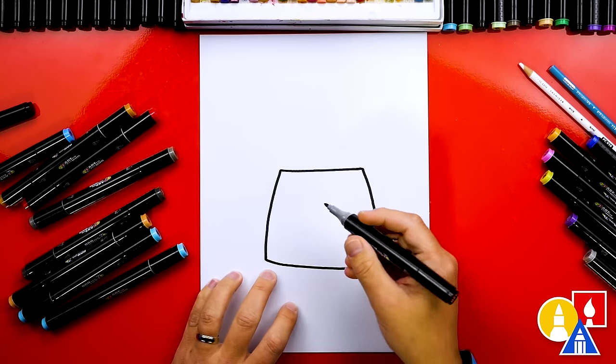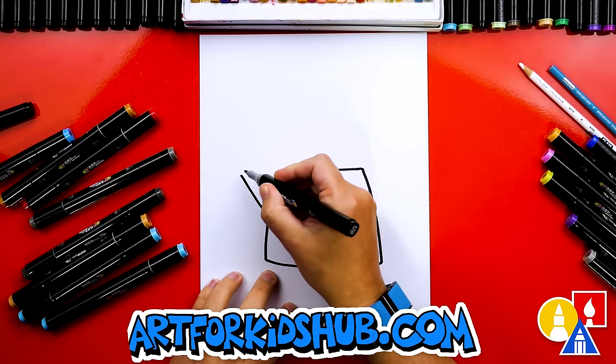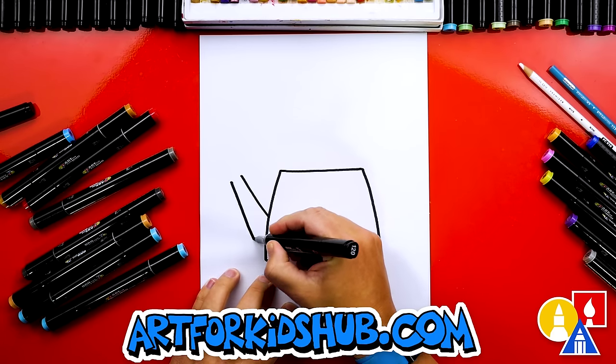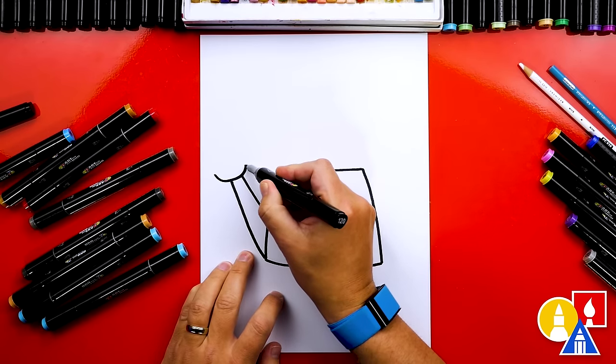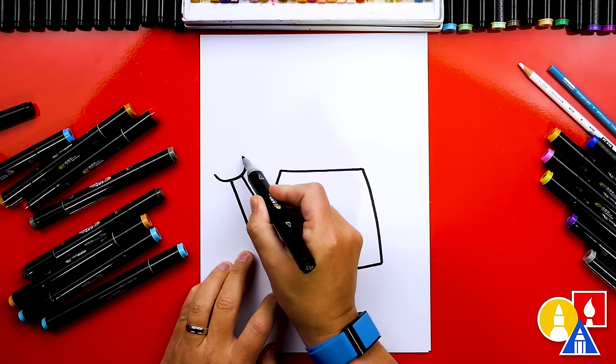Then let's draw the spout. We're gonna start here and draw a diagonal line coming up, then leave a little space and draw another diagonal line coming down further on the main shape. We're gonna draw a curve to connect those two diagonal lines, and then draw a straight line across.